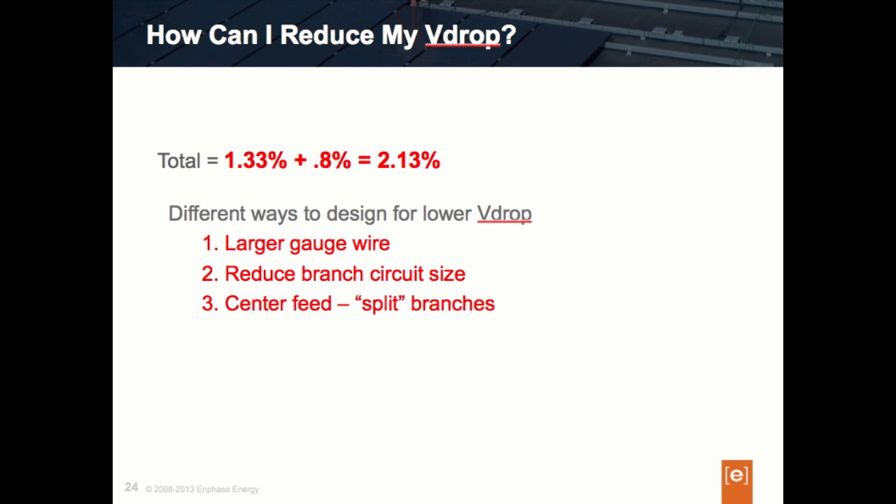So what can we do? First, we can change our wire size. The larger the wire size, the less the resistance and the smaller the voltage drop — that's one way to help the problem. Second, we can reduce our circuit sizes. Instead of having one circuit of 16 microinverters, we can break it up into two smaller circuits. This will reduce the length of the Engage wire run, and the shortened length to the furthest inverter will reduce the voltage drop.